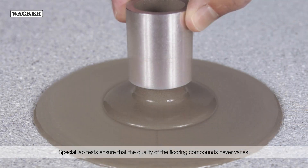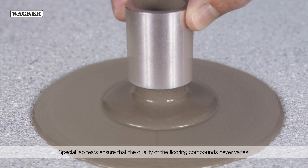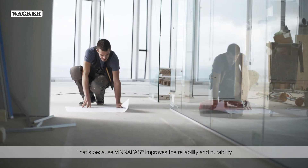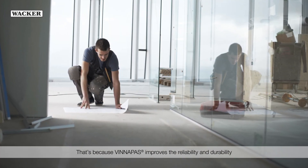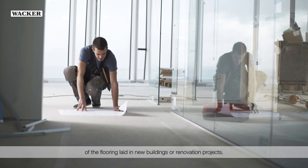Special lab tests ensure that the quality of the flooring compounds never varies. WinniPas improves the reliability and durability of the flooring laid in new buildings or renovation projects.